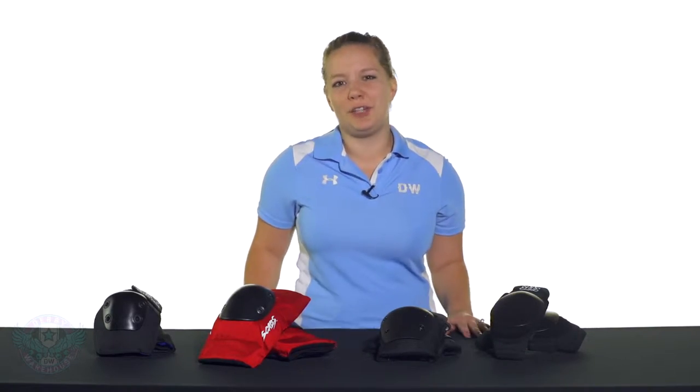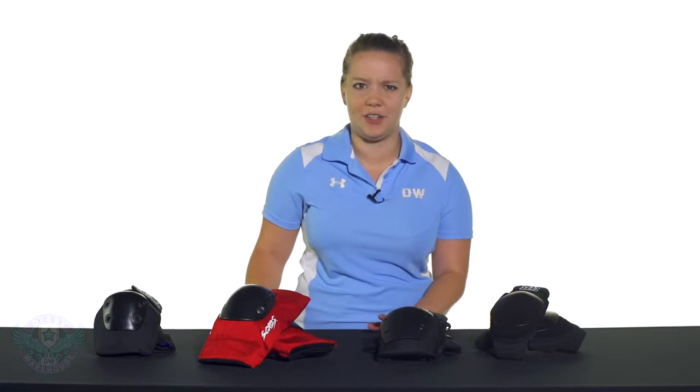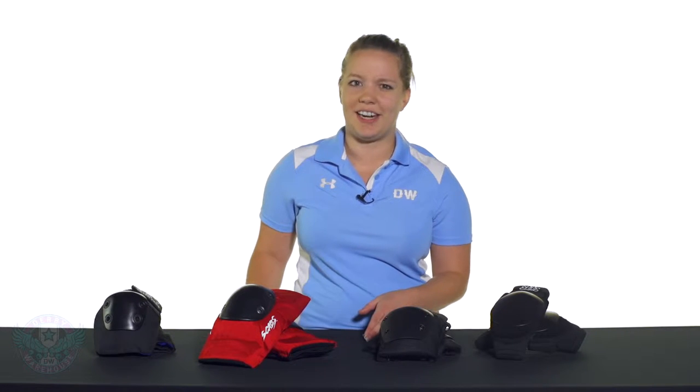Elbow pads are often very underappreciated in roller derby, but finding the right ones for your body type can really make a big difference in your gameplay. When you're looking at elbow pads, the two main characteristics that you're going to be looking for are sleeve length and cap style.